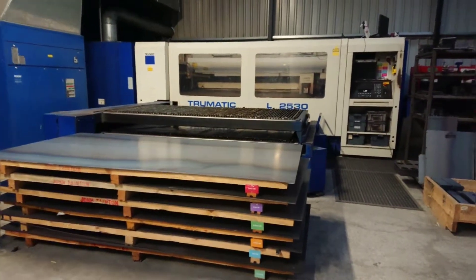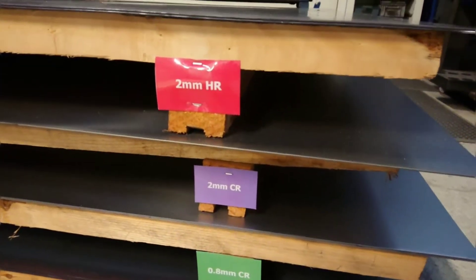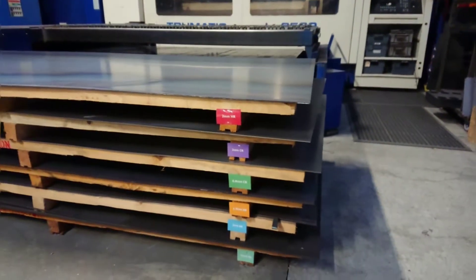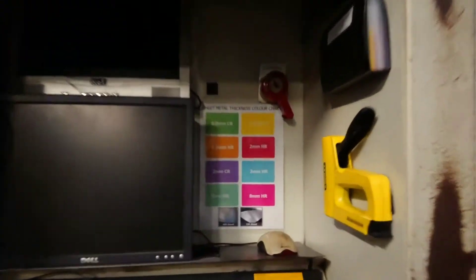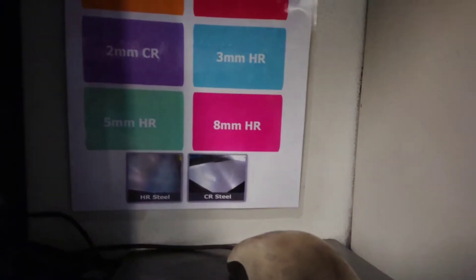So I'm going to fix this — it's a daily problem, always wasting time. Here is my fix: color-coded squares which we staple gun on to the side of the pallet when they get delivered. From then on we know exactly what the thickness is. And here's the color chart that tells you exactly what type of steel it is.